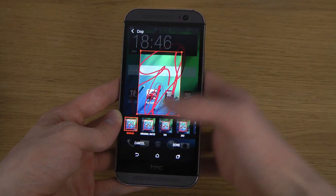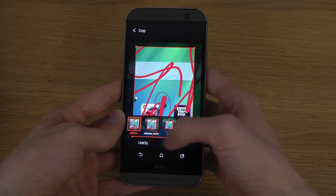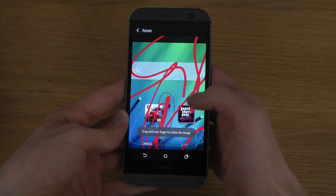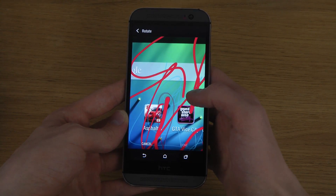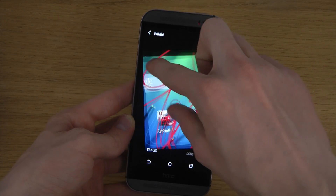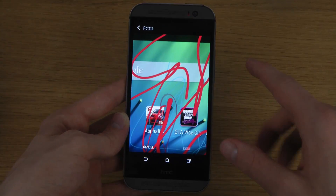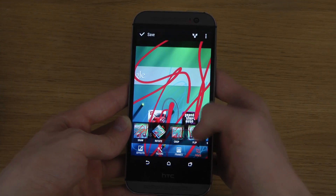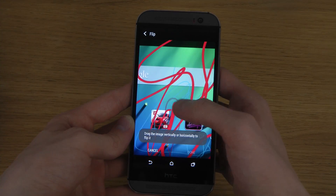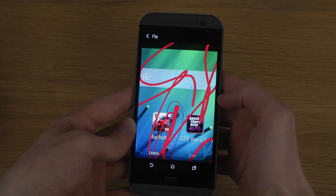Let's see what more we can do in here — we can rotate it. Oh there we go, that's a nice tool. And then what you can do here is you can flip it — oh cool, you can mirror it, which is very nice for pictures sometimes.